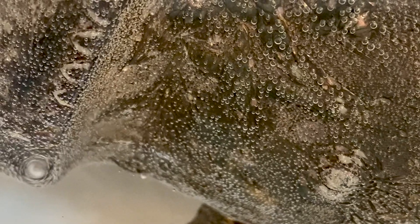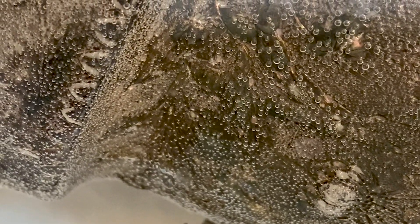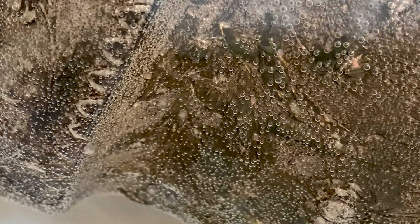Now we have our silver plate in its baking soda, aluminum foil, hot water bath and we're going to let it sit for about 45 minutes. I'll check it at 30 and see how it's looking. Can you see it bubbling? That is the electrochemical process taking place right there — look at those happy little bubbles taking off the tarnish. I love standing here and watching the process happen.